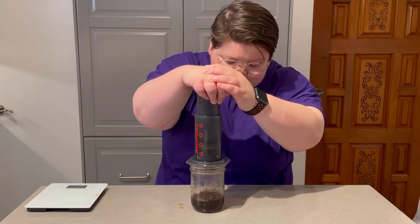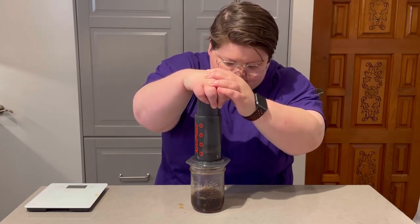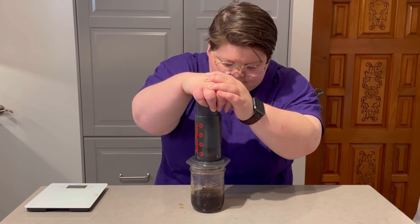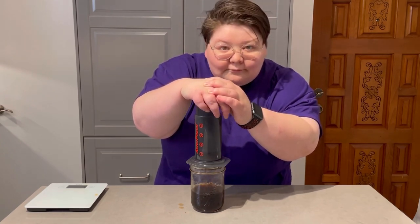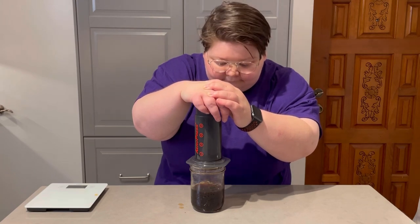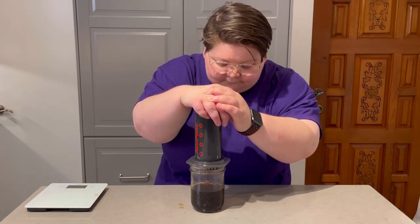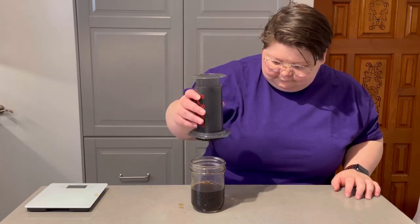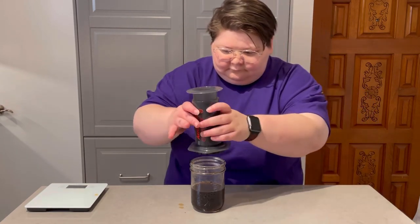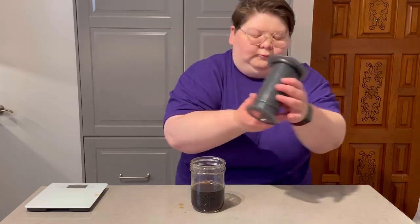Begin your press. The Aeropress is unique in that it combines the best of immersion or press coffee and also drip coffee — it's really the best of both worlds, and because of that there are a ton of different recipes and you get truly unique flavor profiles. The more power you use in your press, the more even your extraction is going to be, so I recommend going right through the hiss. Make sure your press lasts for right around 30 seconds.